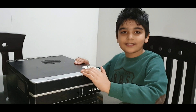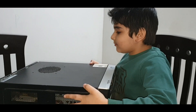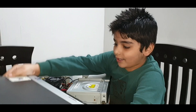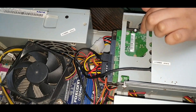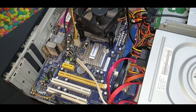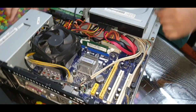So guys, let's open this computer and see what's inside it. I have taken the computer out — this is the 160GB hard disk and 1GB RAM. As you can see, there is no graphics card here and no HDMI board here.